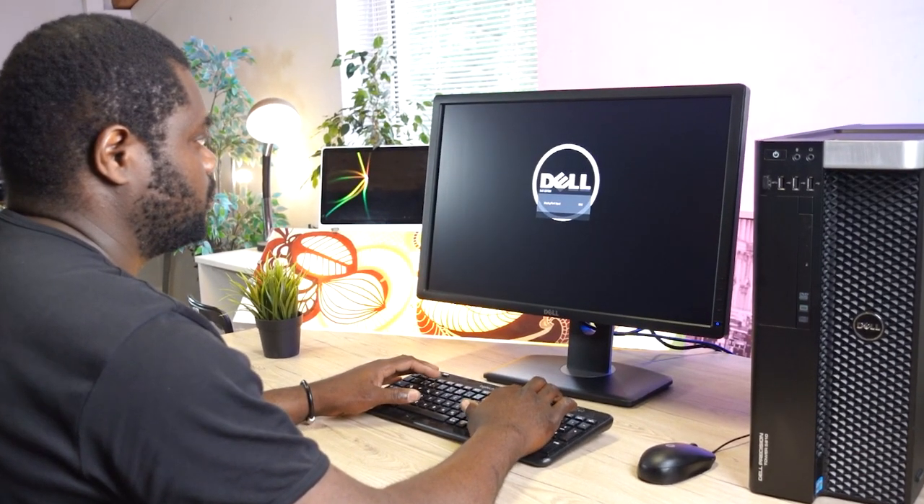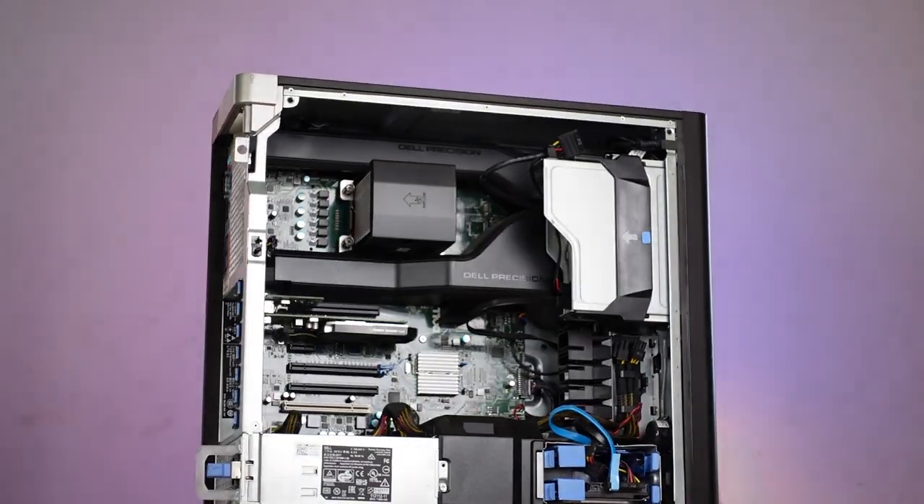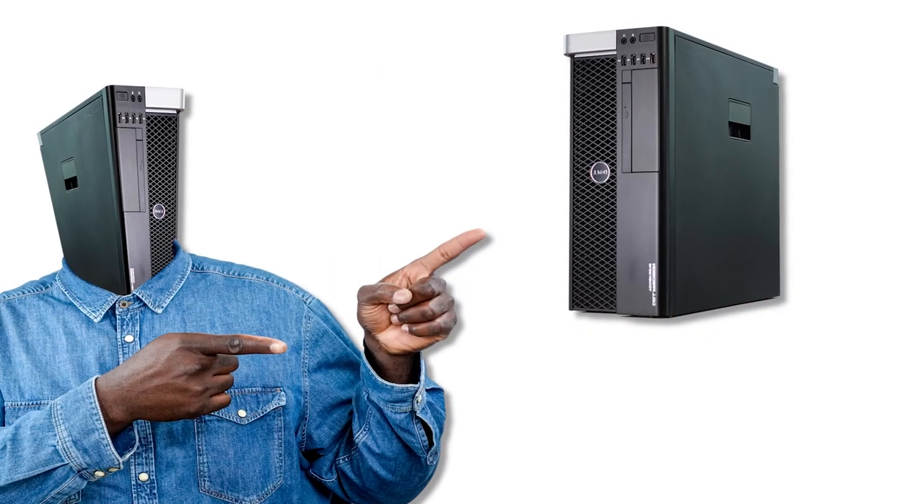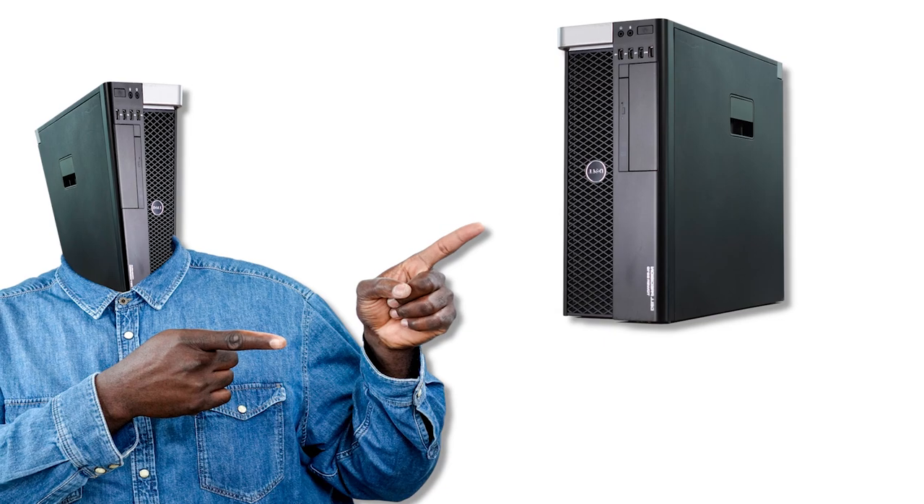I'm aware that there's one thing I can do to take this heavy workhorse from booting into Windows from an all-time high record of about 470 seconds to just 26 seconds. But before we dive into this system, let's quickly see exactly what we are up against.